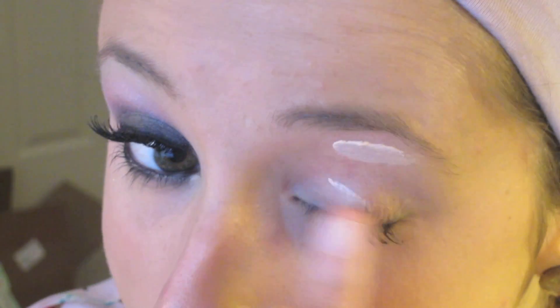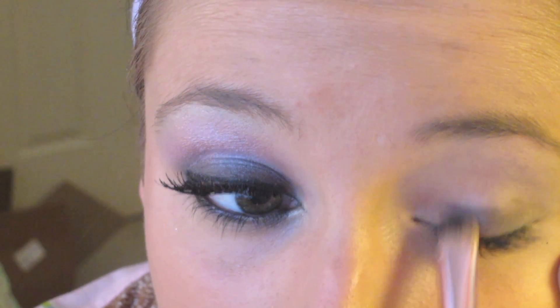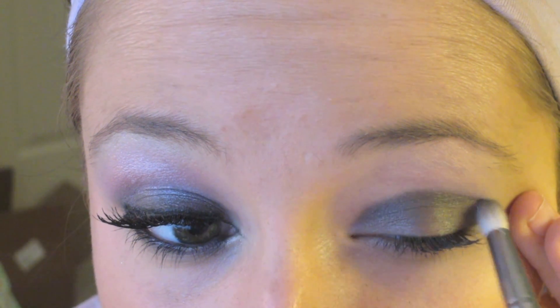Next, take a flat brush and apply a small dab of black eye shadow and tap this onto our lid. Next, take a small fluffy brush and start applying a shimmery dark gray color into our creases. I've noticed that JWoww has a dark color on her lids and then she gradually gets lighter as the eye goes up, so we're going to do that.